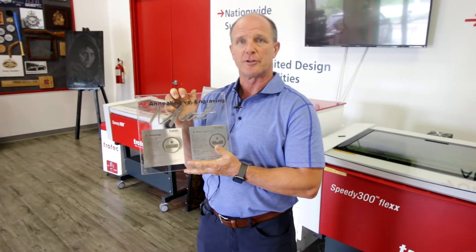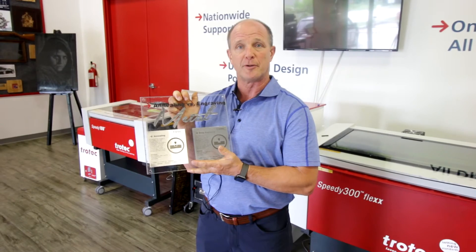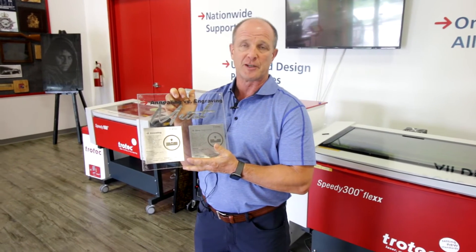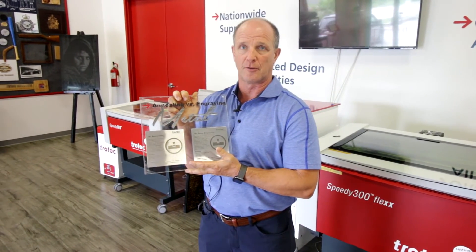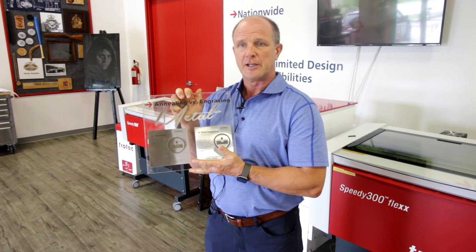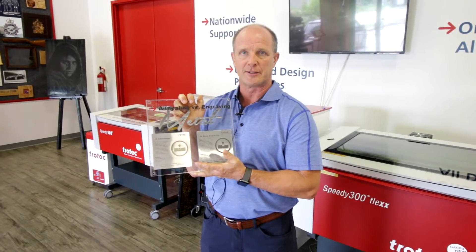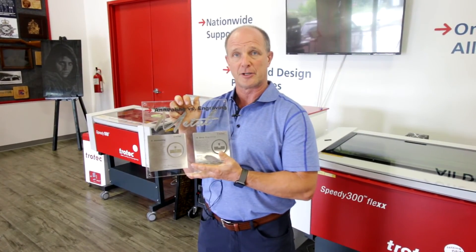It really depends on what your customer is looking for. Sometimes a customer will give you the requirement that they don't want to remove any material. Other customers may say that they need to get a two or three thou depth in the physical product. When it comes to the fiber laser, it's important to remember that you can't get depths in the 20 to 30 thou range. Typically you're more inclined to get depths in the three to five thou range.